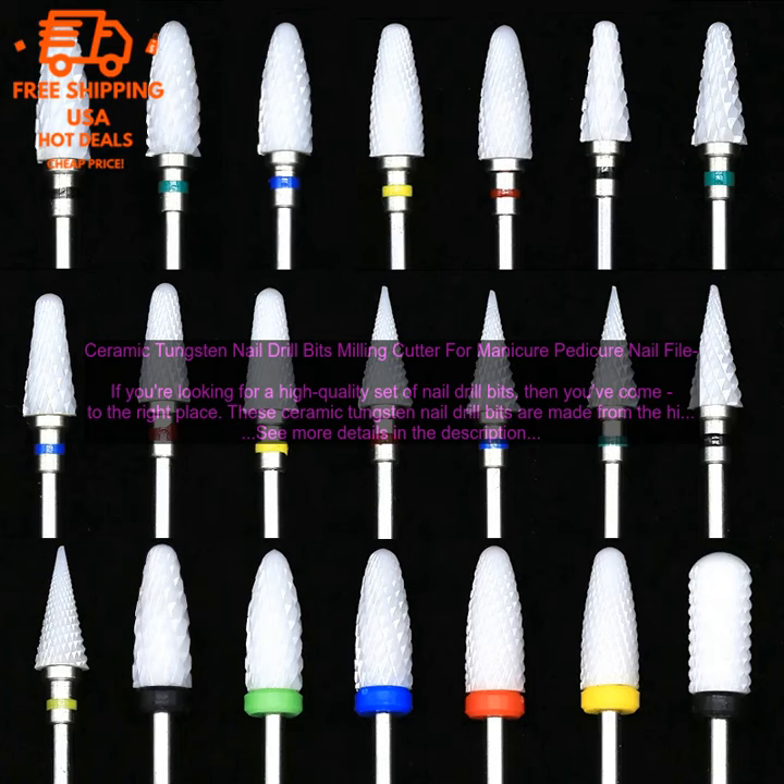In addition to being high quality, these nail drill bits are also very affordable. You can get this set for a fraction of the price of similar sets from other brands.